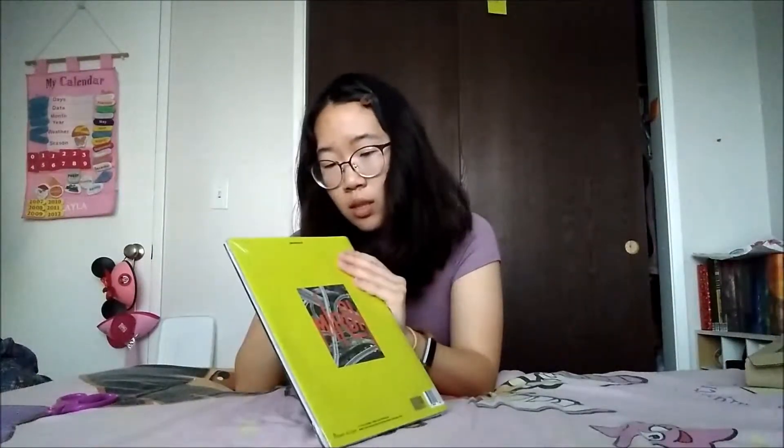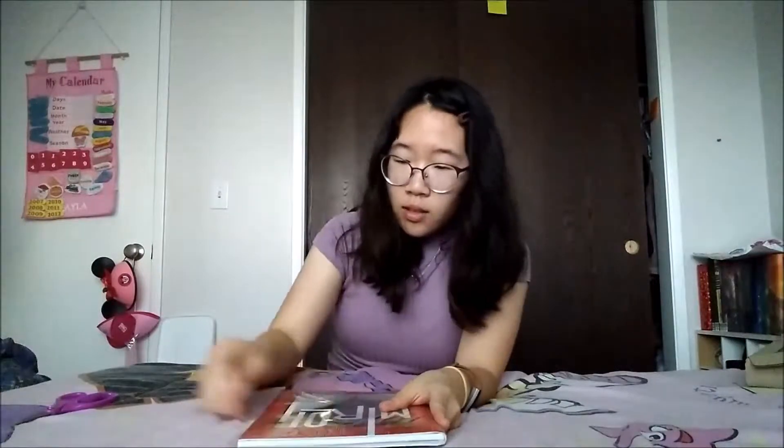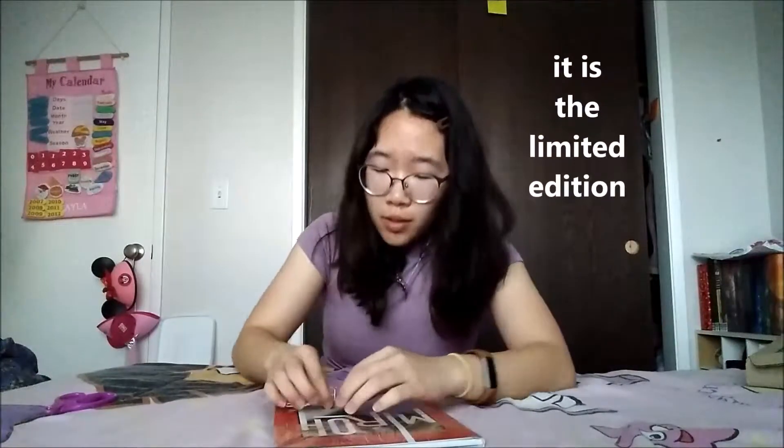So now to the actual album. It is — I thought paperback at first. I don't know if the normal ones are paperback because this is limited edition. Just kidding — it's hardcover. I'm just big energy. I'm already dead.